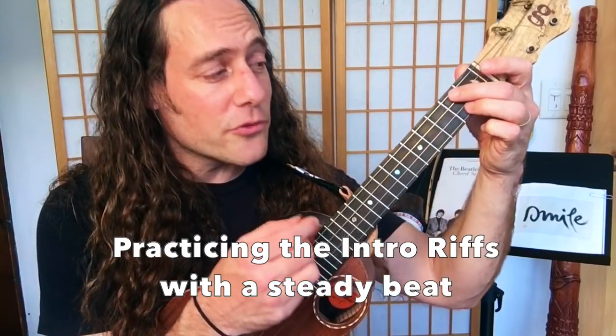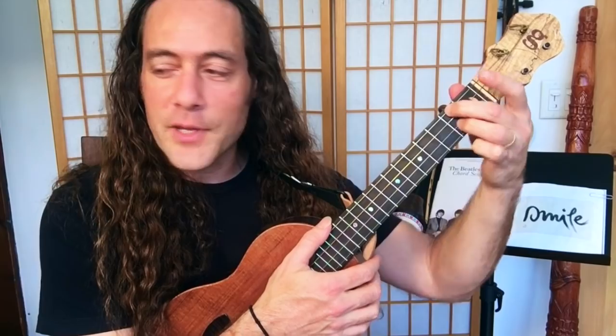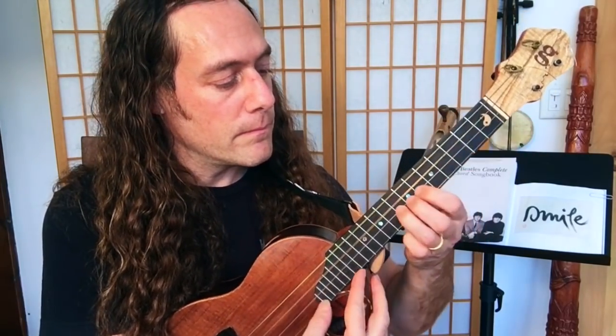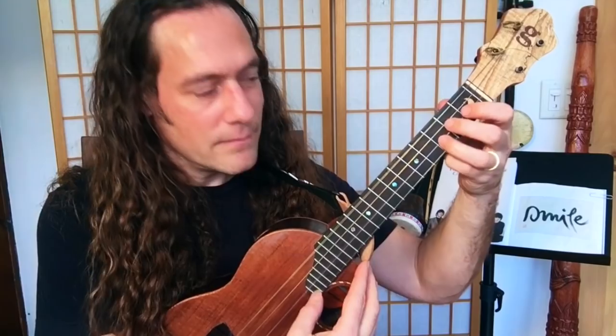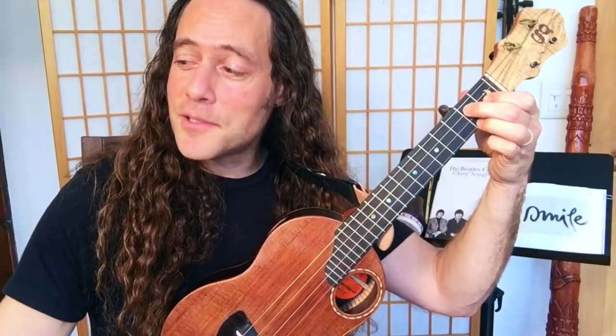Remember the chords will strum on beat one and the riff begins on beat two. Let's try this at a pretty healthy tempo — this is 120 beats a minute, I'll play both parts. [plays intro at 120 BPM] Baby's good to me. And you know the rest — we'll jam out the whole tune at the end of the video so please stick around.